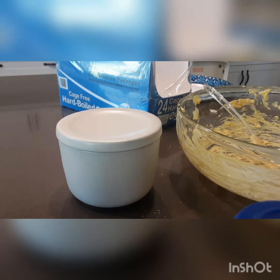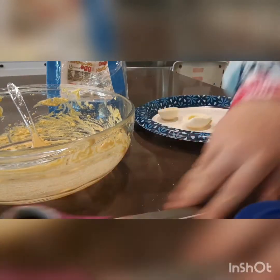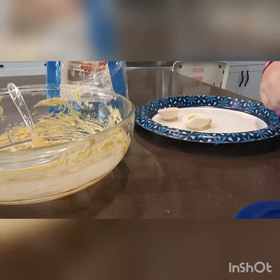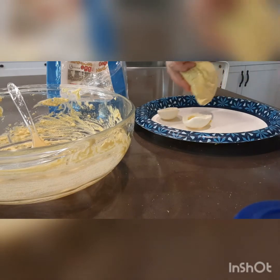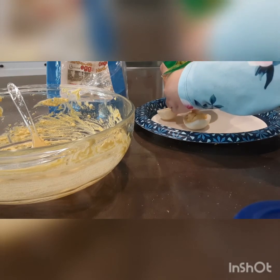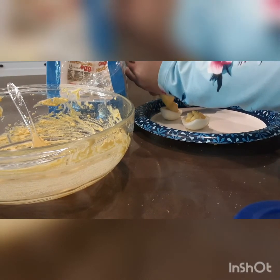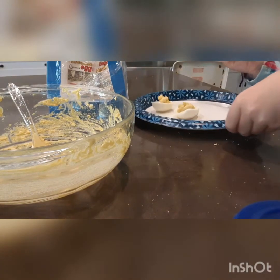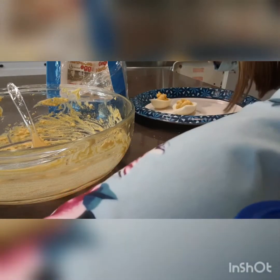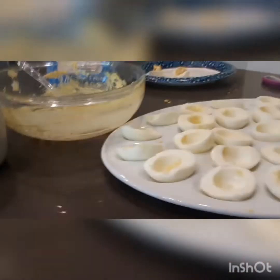With your scissors, cut a tiny hole in the corner of the bag. Then you're going to pipe the mixture onto the egg white halves in the tray. That's how they become deviled eggs.